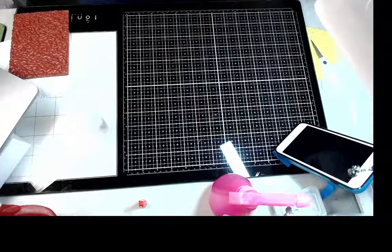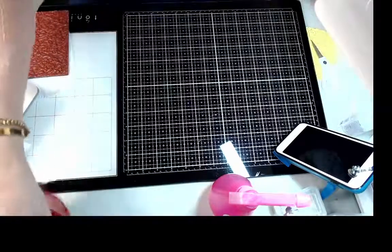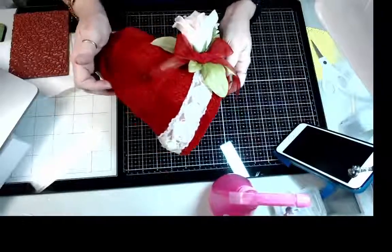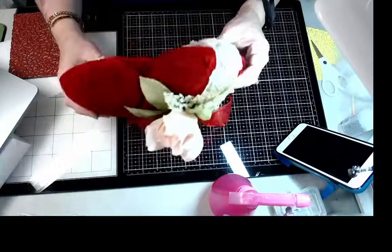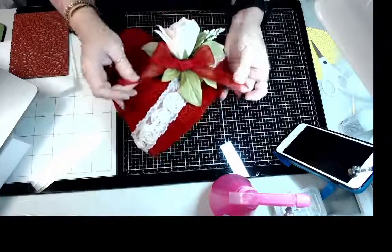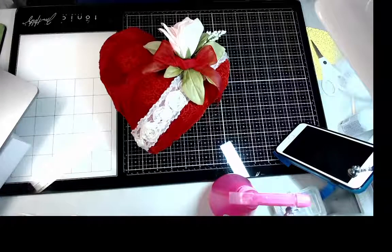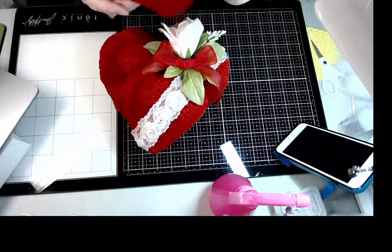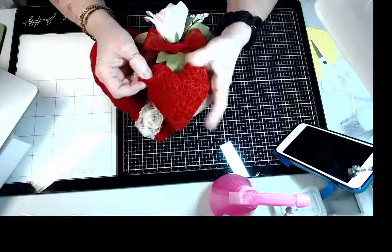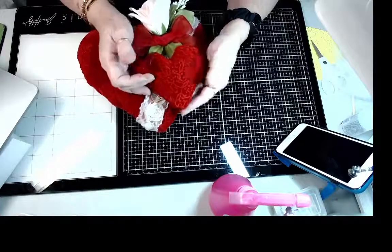Let me show you the pillow one more time — this was done with the smaller two-inch flourish stamp and then I just finished it off with a little bow. So those were the two projects I wanted to share today. I'm sorry I kind of butchered my little heart, but I'm going to fix that after — I just wanted to make sure you could see how to velvet stamp because it is so much fun and you can get really beautiful designs.